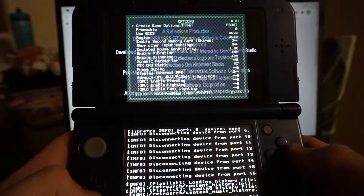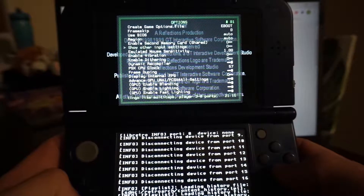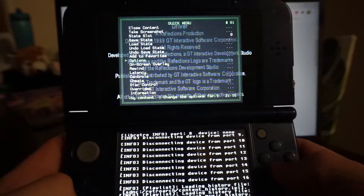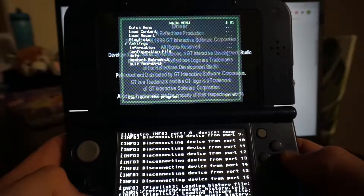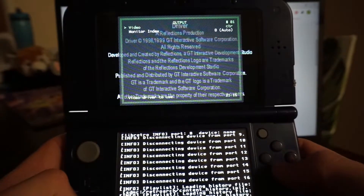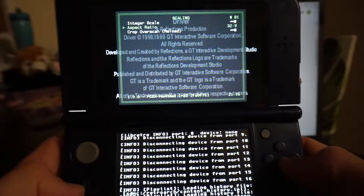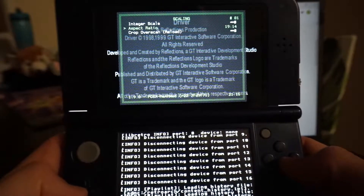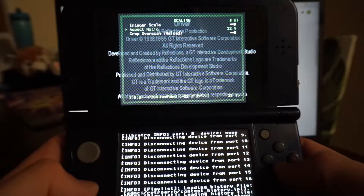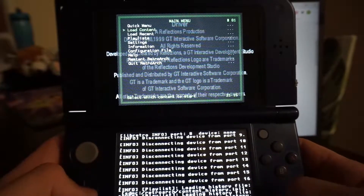It does annoy me how there are two different sets of menus — under quick menu and options you have one set of settings, but if you go back to the main menu, then settings and video, you get a completely different set. Scaling I've set to 32 by 9, not the default, as it mostly reduces stretching while still filling up the screen.